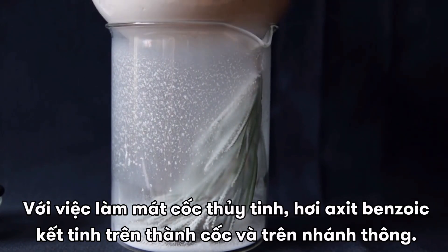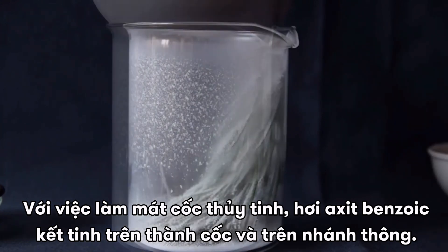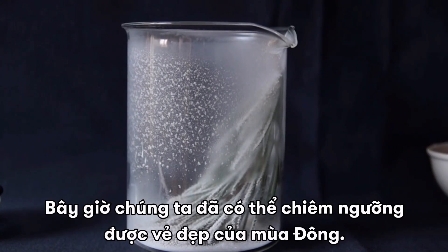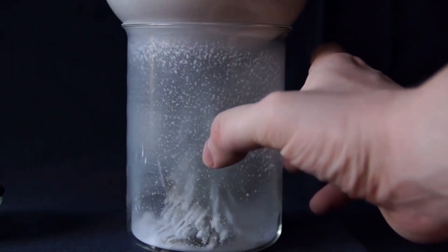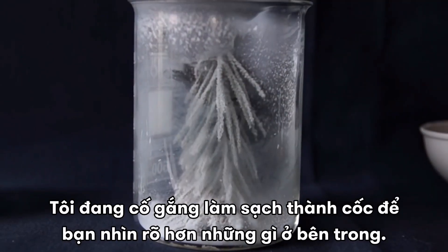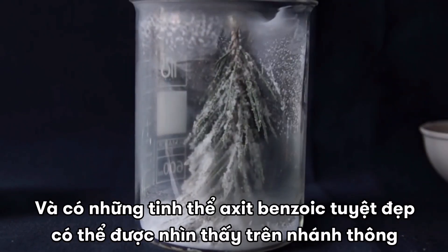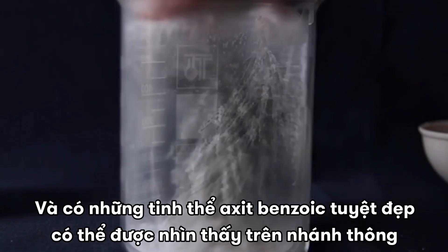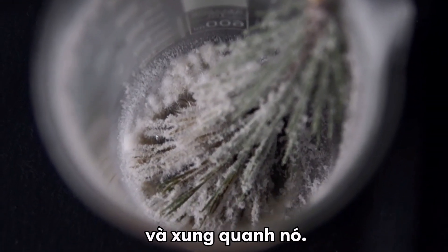With the cooling of the glass, fumes of benzoic acid are condensed on the walls and on the fir branch. We have now a beautiful visualization of winter. I am trying to clean up the glass wall in order to see better what is inside. And there are beautiful crystals of benzoic acid that can be seen to form on the fir branch and around it.